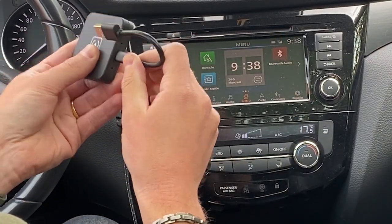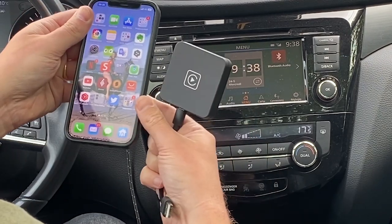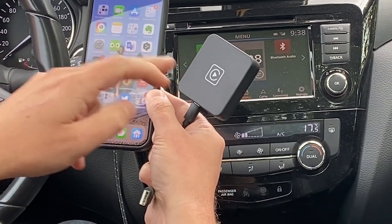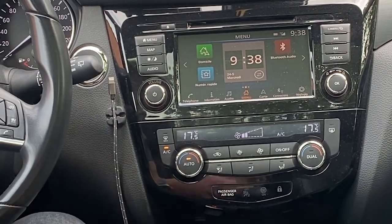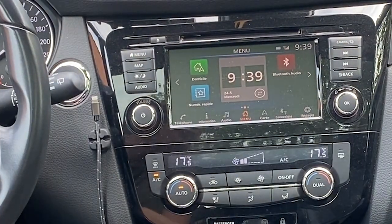You simply plug this one in, plug this one into the car, and you connect your phone to this little box. This way the car thinks you are connected with the USB cable, but there is a Bluetooth connection between both. I'm going to remove the USB cable and put this little cable in place. Of course you can fix the box in place if you want to.